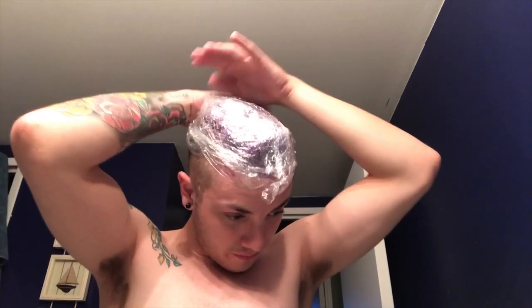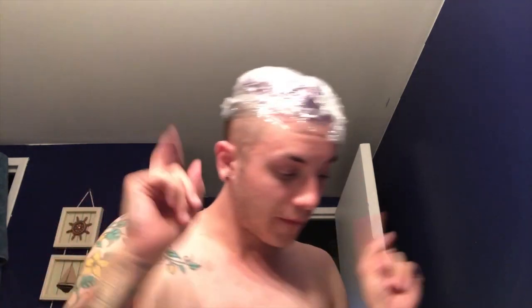I can feel a chemical burn coming on right now but anyway — alright, I've got the plastic wrap on. We're gonna leave this for 30 minutes and it really hurts. Welcome back — it's been 30 minutes! Let's wash this out in cold water because holy fuck does it ever burn.